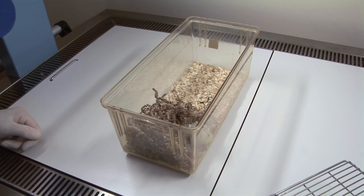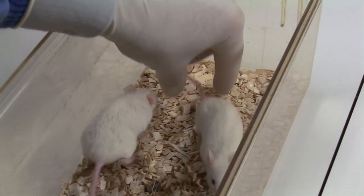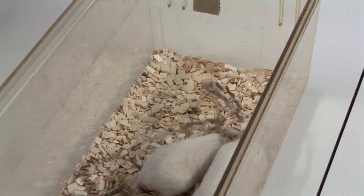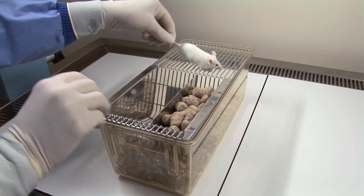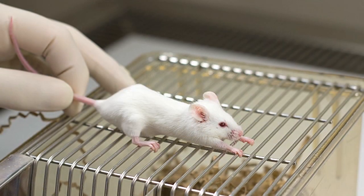The first mouse to be injected should then be restrained smoothly without hesitation by grasping the base of its tail between your forefinger and thumb. The mouse should then be lifted from the floor of the cage onto your arm or onto the cage lid while maintaining a firm grip on the base of its tail.